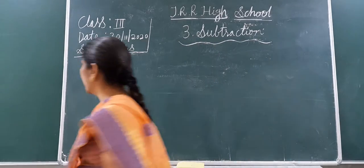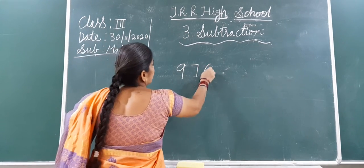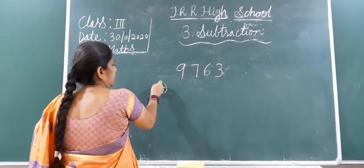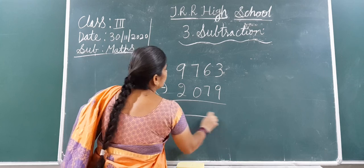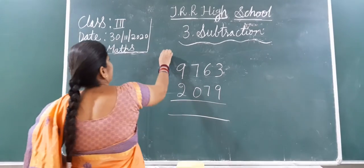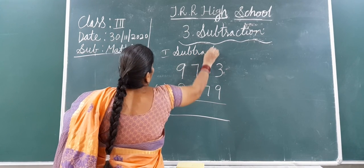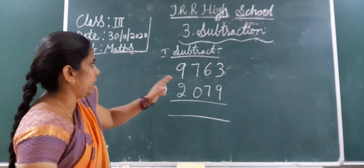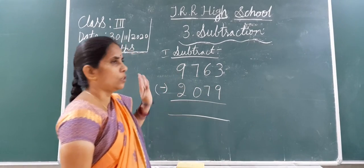Now, suppose the number is 9,763 minus 2,079. How will you do the subtraction? Already I told you — once again we will do it. Now, from which place will you start? From the 1's place. This is the 1's place, this is the 10's place, this is the 100's place, and this is the 1,000's place.